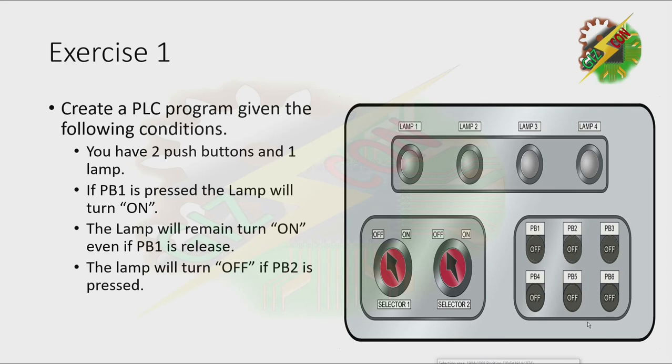Create a PLC program given the following condition. You have two push buttons and one lamp. If PB1 is pressed, the lamp will turn on. The lamp will remain turned on even if PB1 is released. The lamp will turn off if PB2 is pressed.